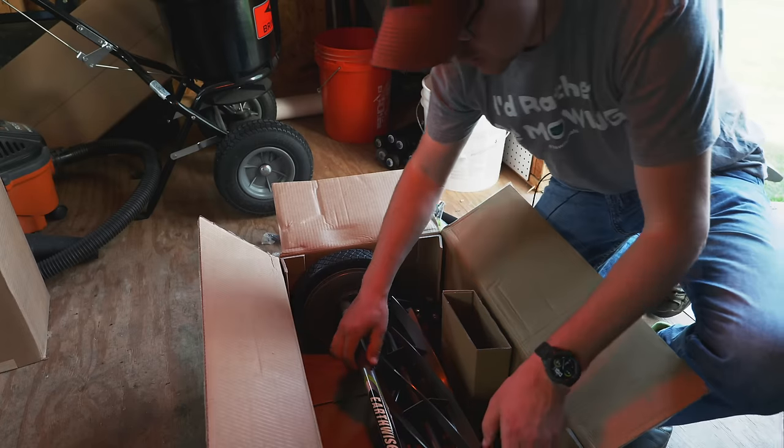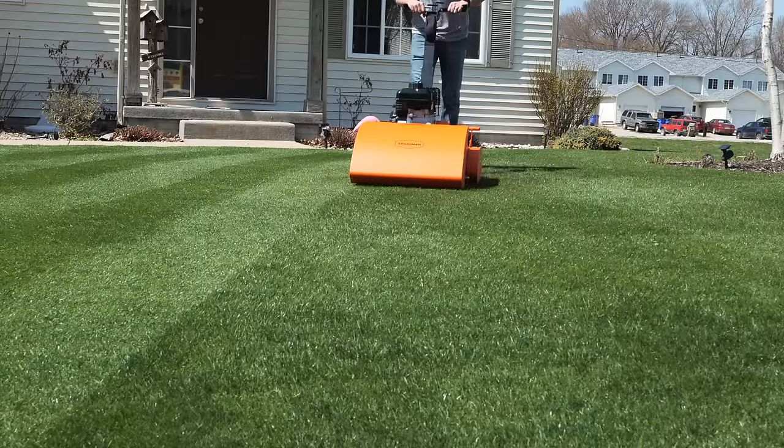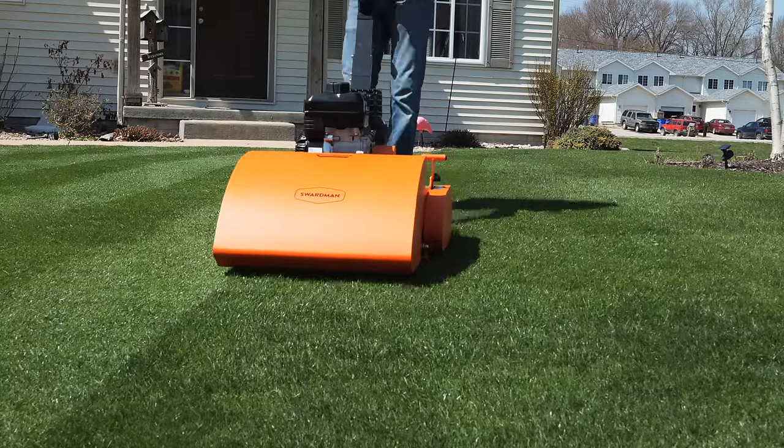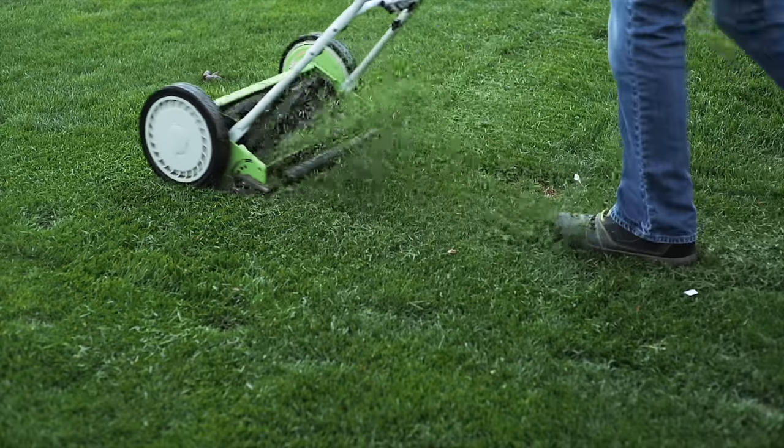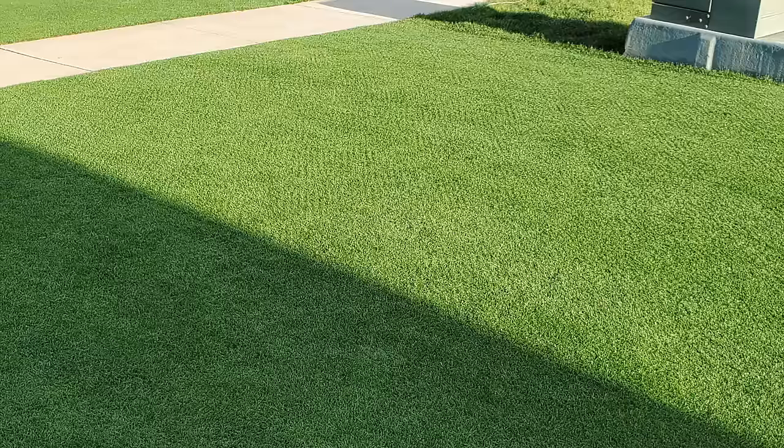I did buy another mower, and do I need any more mowers? No. Is my shed getting extremely full? Yes it is. To be honest, I'm just curious about getting a seven-blade instead of five blades. What's been happening with my Greenworks mower is that with only five blades it can only spin so fast, and when I'm walking I'm getting some of that wavy look — some of the rifling, I believe it's actually called.